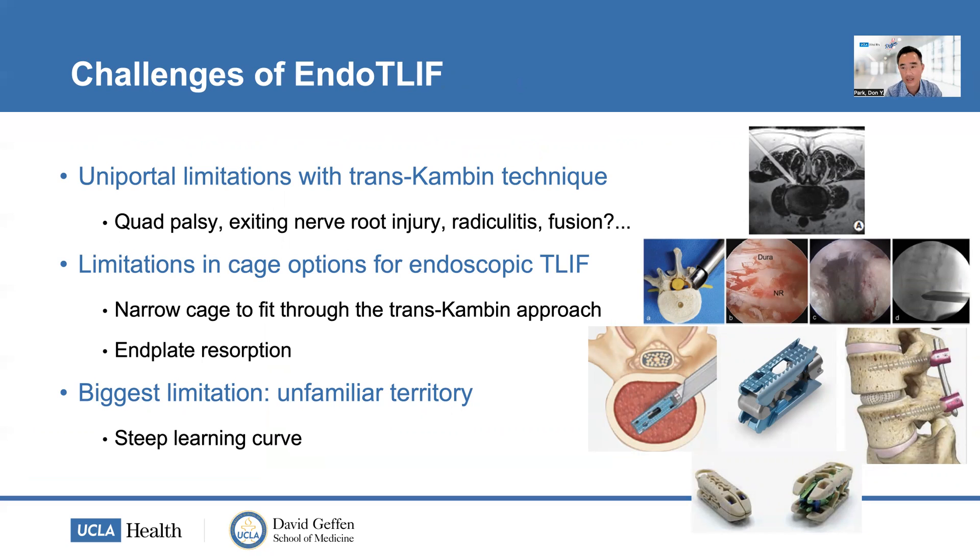The trans-Kambin far lateral extra-foraminal technique has limitations — you can injure the exiting nerve, have quadriceps palsy or radiculitis, as described in the literature. There's also a question of fusion: can you truly achieve fusion through available devices? There are limitations in cage options for the uniportal technique since you need a narrow cage, and there are reports of endplate resorption with certain implants. In my mind, the biggest limitation is unfamiliar territory — we're not traditionally taught to go outside-in to access the disc, making it a steep learning curve.